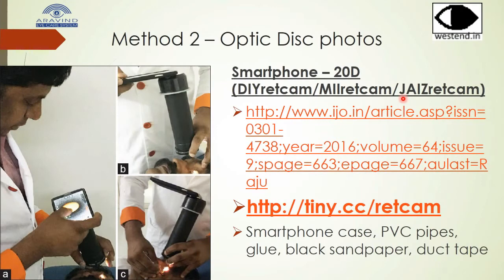The second method — there is a link to the publication in the Indian Journal of Ophthalmology which gives complete details on how to make your own do-it-yourself Red Cam with just your smartphone, smartphone case, PVC pipes, glue, sandpaper, duct tape, and a 20 diopter lens at the other end.